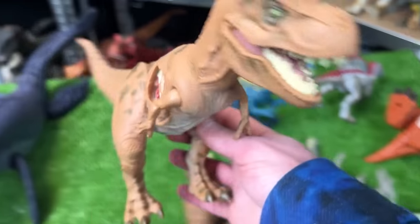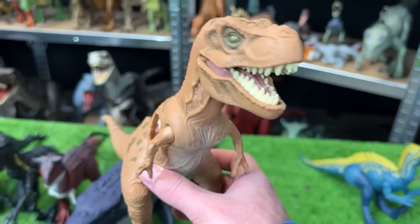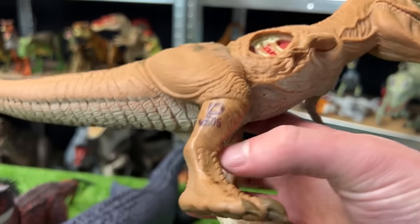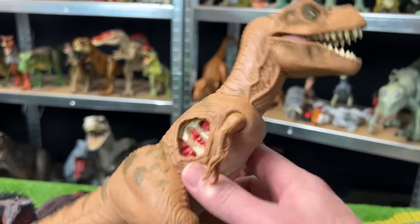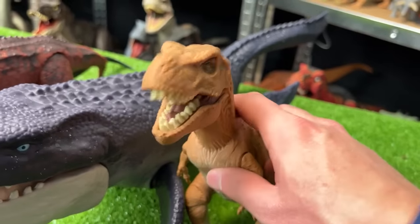Let's go with this Jurassic Park Juvenile T-Rex figure — this figure is quite old, you can see the JP tattoo on its leg, and it's got some battle damage on its side as well. Let's set this one down next in line.